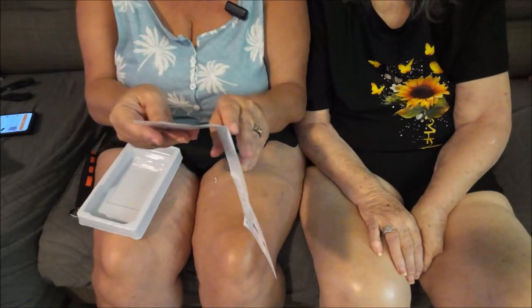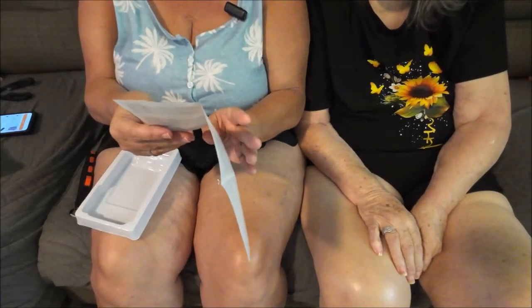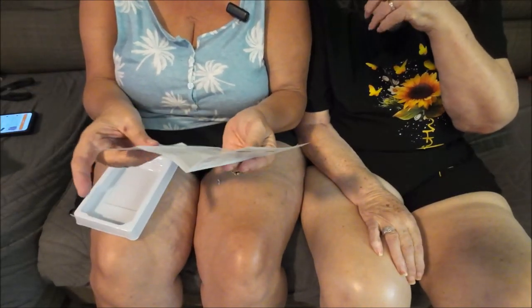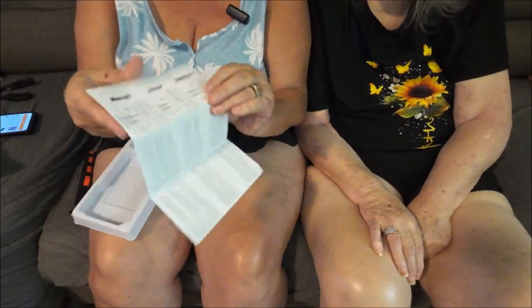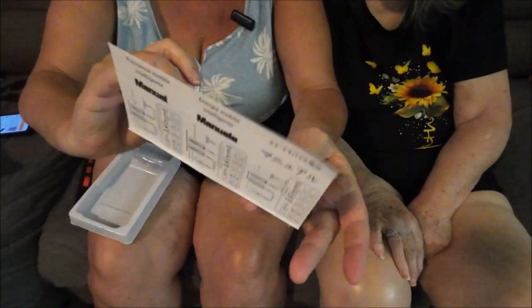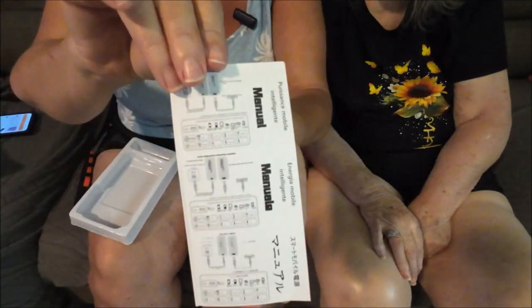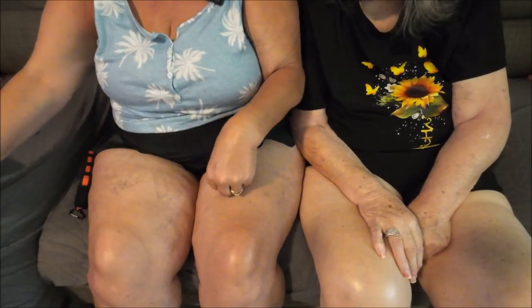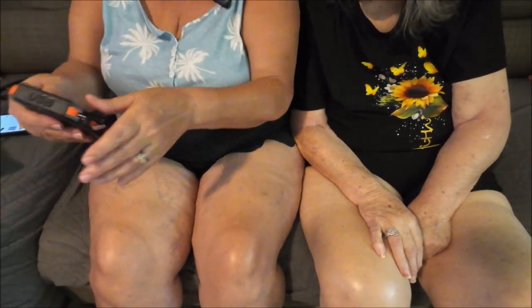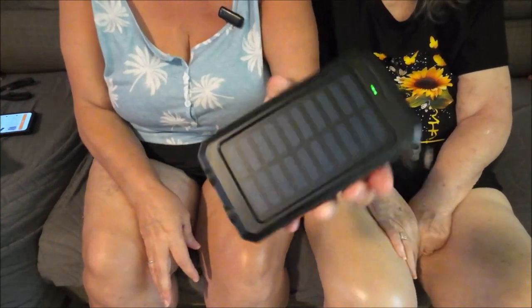This is called a 'small smart mobile power.' I paid $14.98 for it. It comes with a manual — you can kind of understand it. And here it is, there's your power bank.